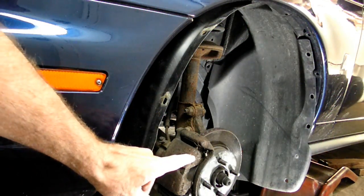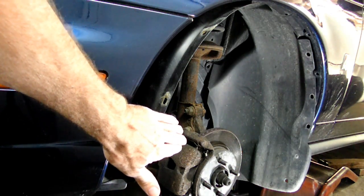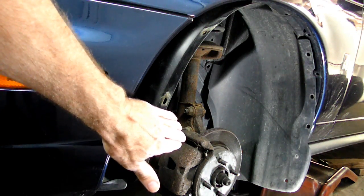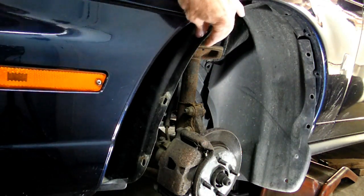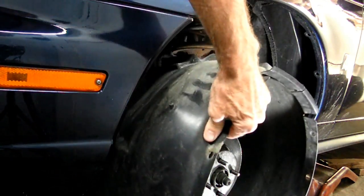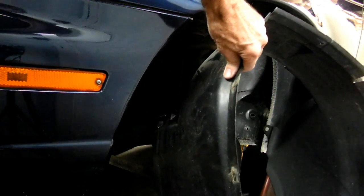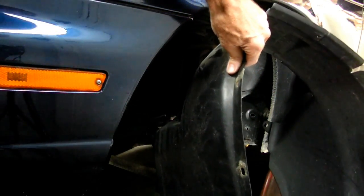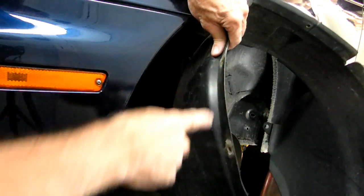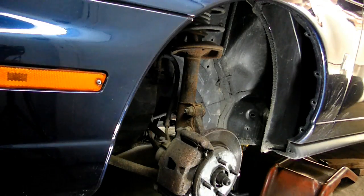First thing we need to do is jack up the car, support it on jack stands, take the left front tire and wheel assembly out of the way, and then remove this plastic wheelhouse. There are a bunch of pushpins and some 7mm screws here in the front — three of them right here in the front. Remove that piece.